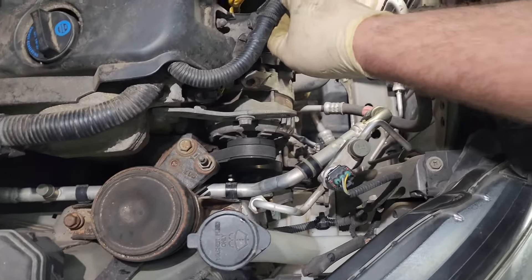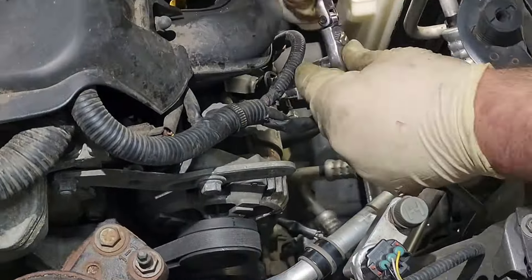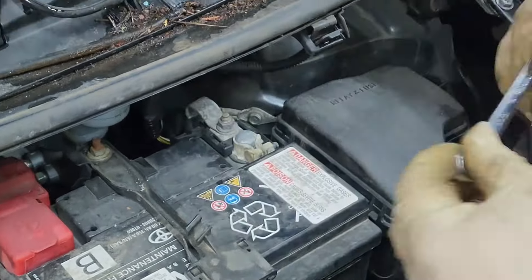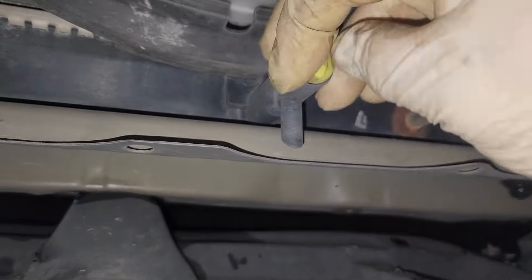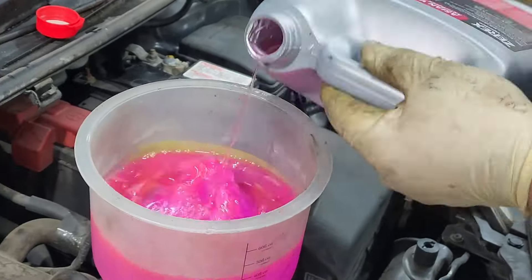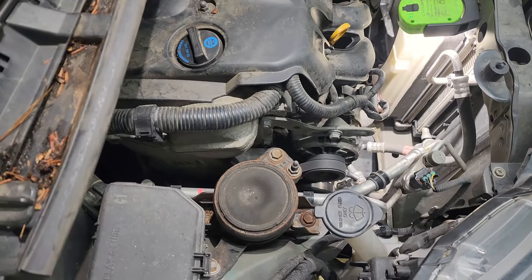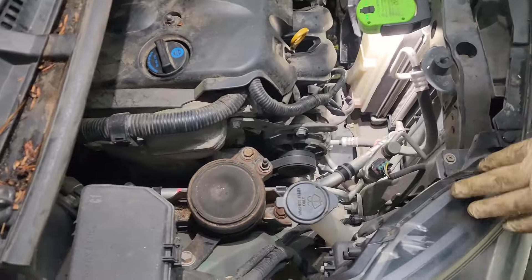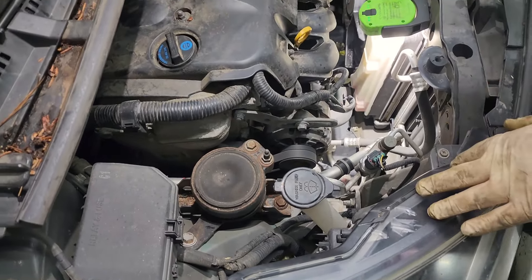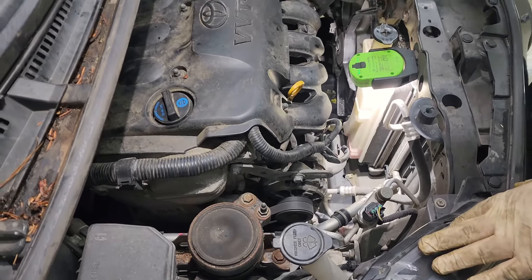Next we'll reconnect our alternator and reconnect our battery. We'll run the engine for about 10 minutes and then come back and readjust the belt. We'll let the cooling system burp while it's running, and then this will wrap this one up.